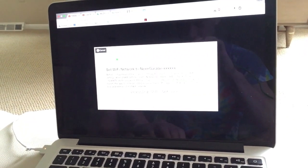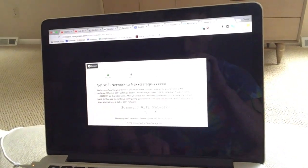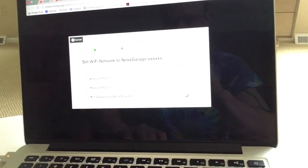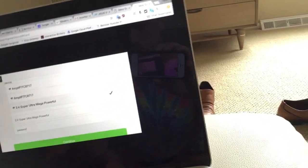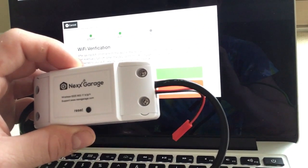Now it's going to ask me to connect to NextGarage Wi-Fi. Select NextGarage. Trying to connect - it's connected. Now we're going to select the 2.4 gigahertz ultra mega powerful. Scroll on down. Set the password to 'password'. Press continue. That is correct. It's configuring the device. It's blinking.